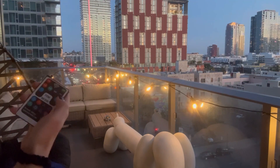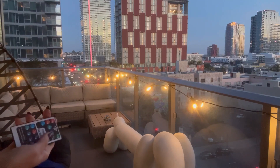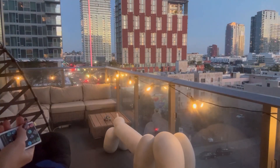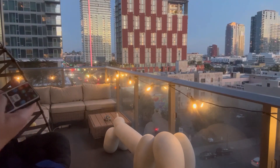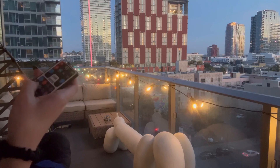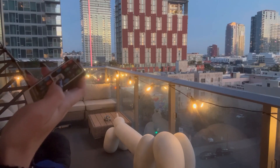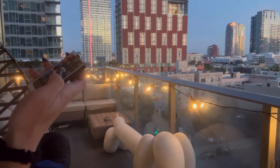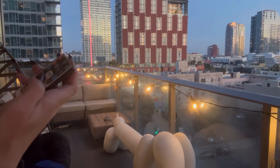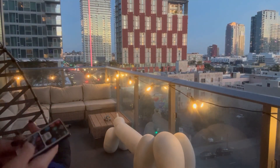You can increase the brightness or decrease it. You can also set it on different modes like automatic cycle, always on, slow flash, fast flash, burst flash, fade in and out, fireworks flash, and candle flash. Super cool — there are so many different ways to use it.